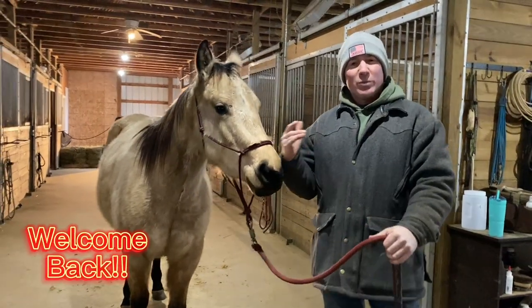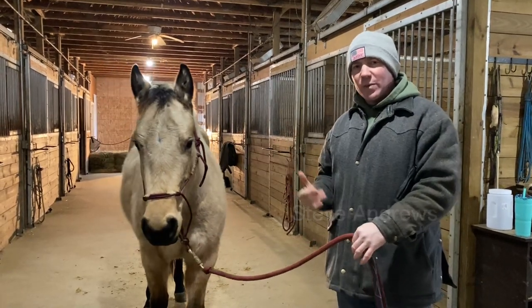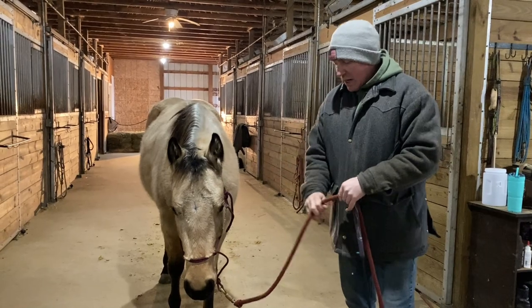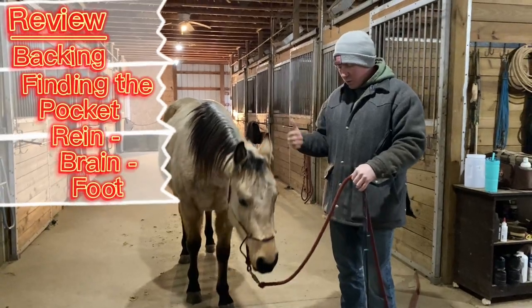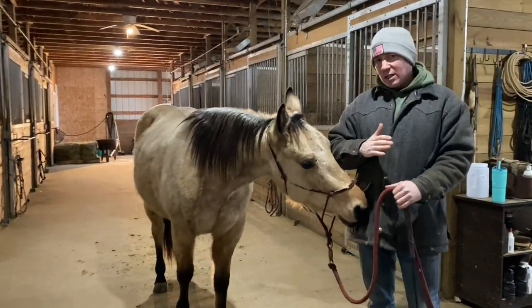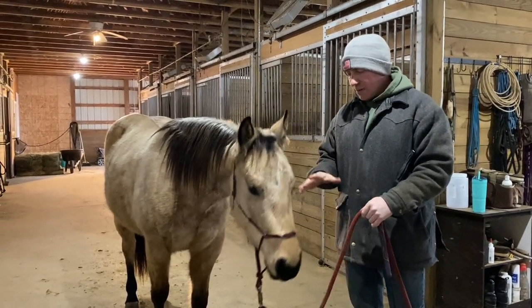Welcome back to part three of what to do in the winter when you're short on time, short on space, when it's cold outside and you don't want to be out very long. The past couple weeks we did some backing exercises, finding the pocket, and rein-to-brain-to-foot exercises. This time I'm going to talk about how to halter your horse well, and I went in that sequence for a reason — you'll see why in a minute.